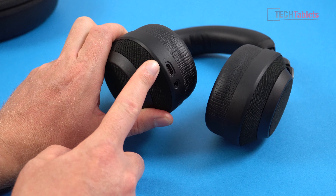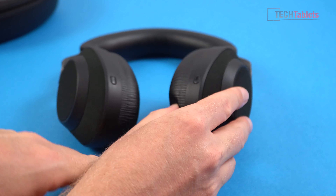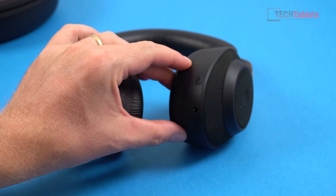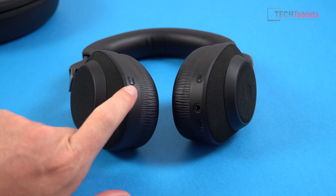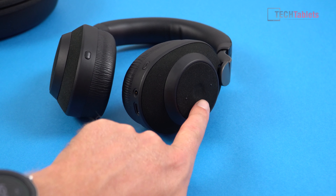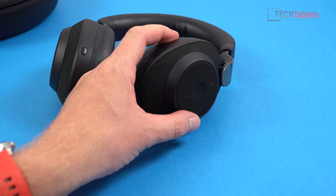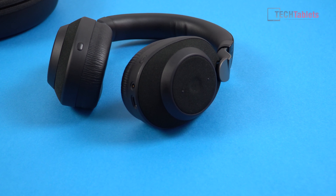Here we have a USB-C port with a status LED for charging — it will be red when charging and green once fully charged — and there's a 3.5mm input for using the cable. There's a button for your microphone which you can also tap to use Siri or Google Assistant. This button toggles the active noise cancellation — you can either turn it off or use the pass-through feature. On the headphones themselves there's a middle button for play/stop and answering calls, then up and down for volume. I'm so happy they went with hardware physical buttons and not capacitive touch ones, which for me just never work 100% of the time. With these physical buttons, play, stop, skip, and volume all work 100% of the time.